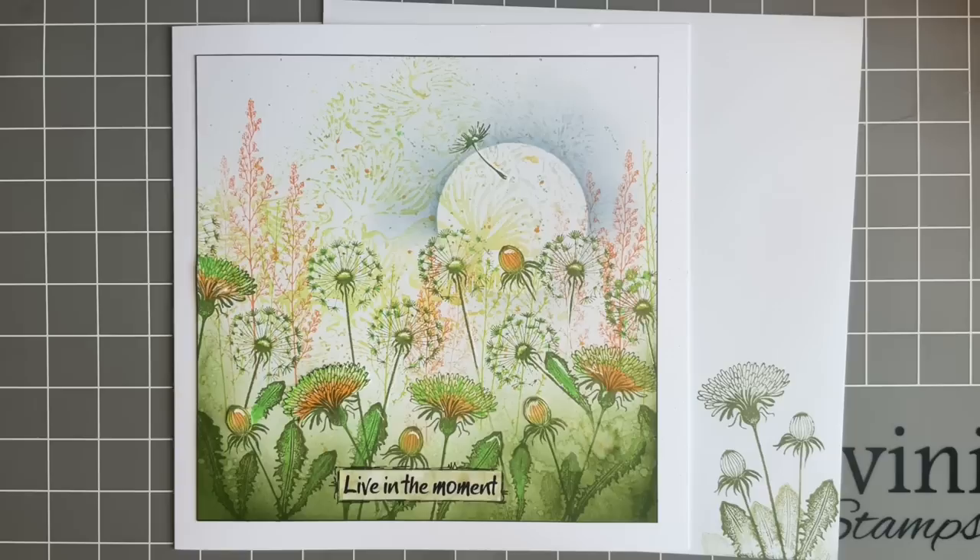So this week we're going to use some of the new stamps and I thought we'd do a beautiful meadow design. If you're somebody who's ordered the stamps and you're eagerly waiting for them to come, this design you could create with stamps you've already got, or you can just save it for when your new stamps come.